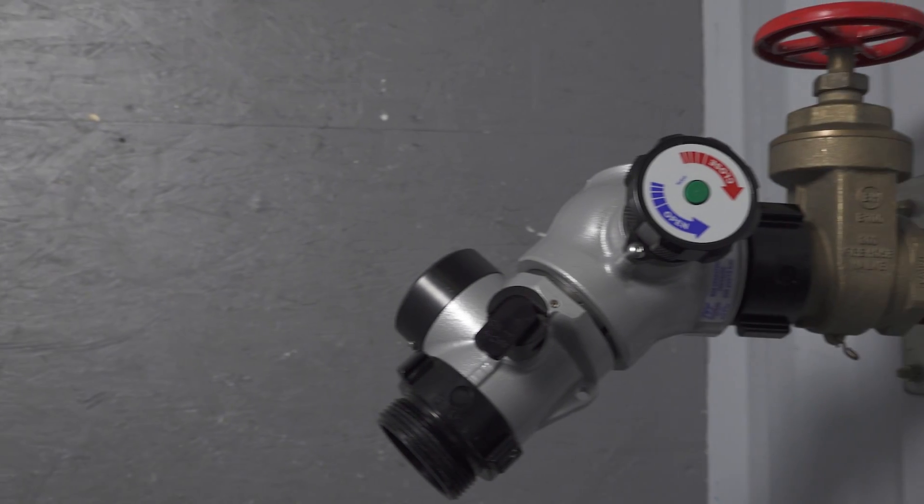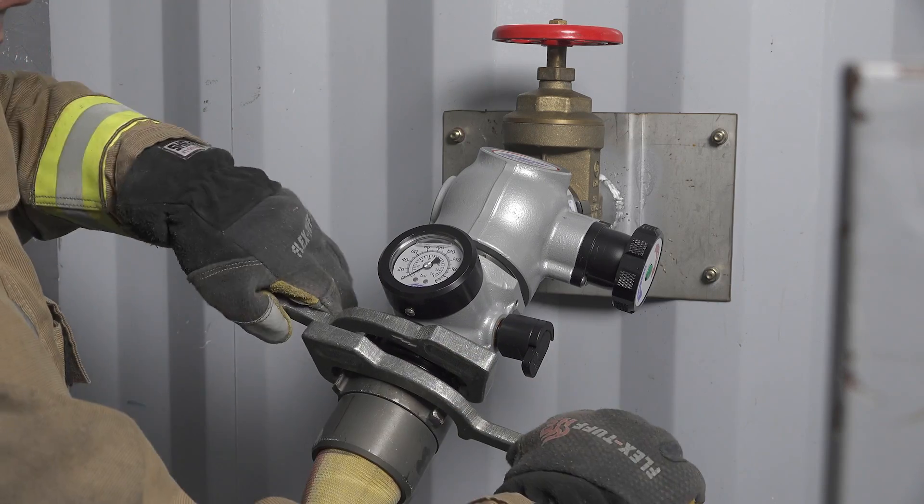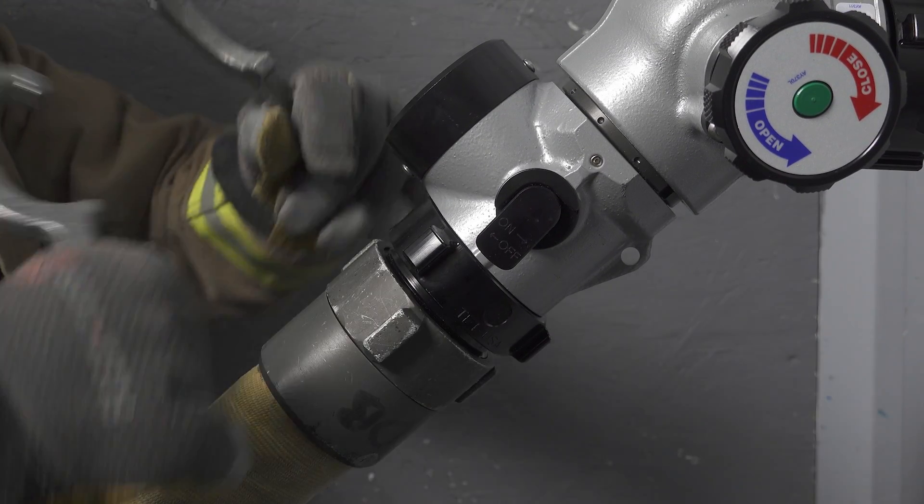The bottom line is this: with TFT's high-rise kit you'll have what you need for your specific tactics. Thanks for the question today and keep them rolling in at tft.com/contact.